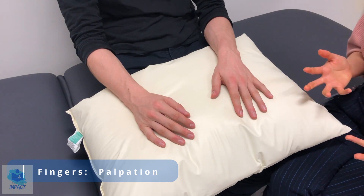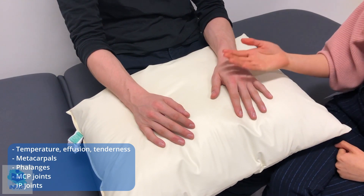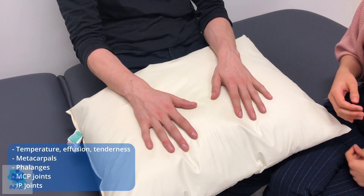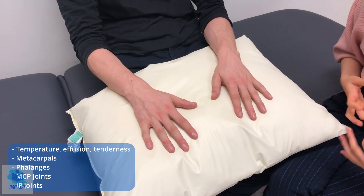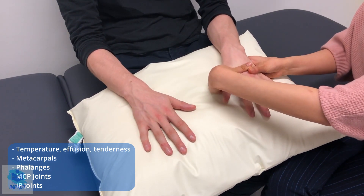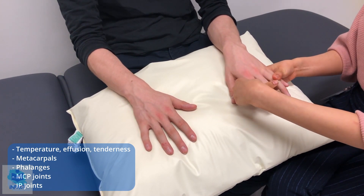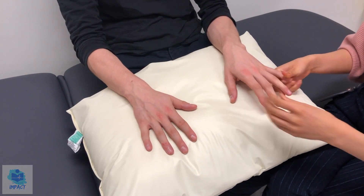So moving on to having a feel of your hands. First of all, are either one of your hands sore? No. Any of the joints sore? No. I'll start off with your left hand. Having a feel of the temperature comparing it to the other side — they're both the same and normal temperature, so no obvious underlying inflammation at all. I'm not noticing any obvious swellings to palpate on either one of the fingers, and there's no obvious effusion at any of the joints. Now I'll move on to feeling over the bones — over the metacarpals, the metacarpophalangeal joints, the proximal interphalangeal joints, and the distal interphalangeal joints. Any tenderness at all? No. That's great.